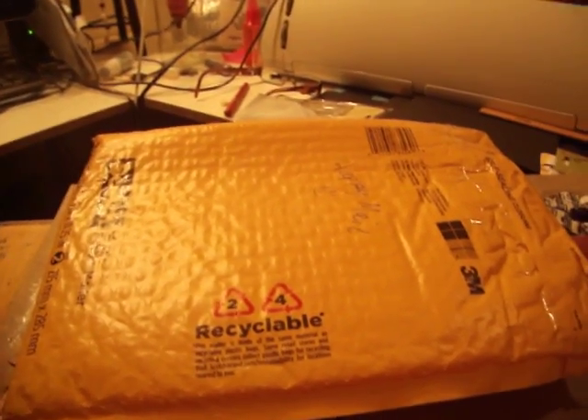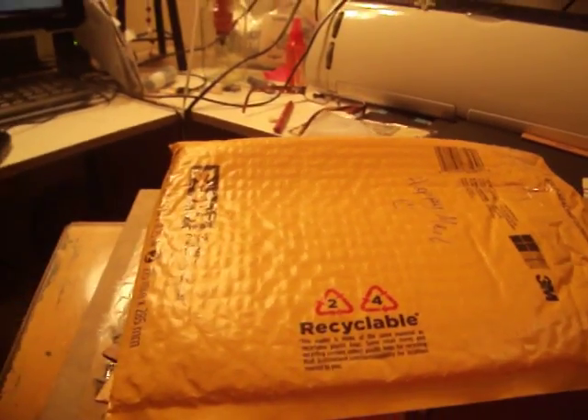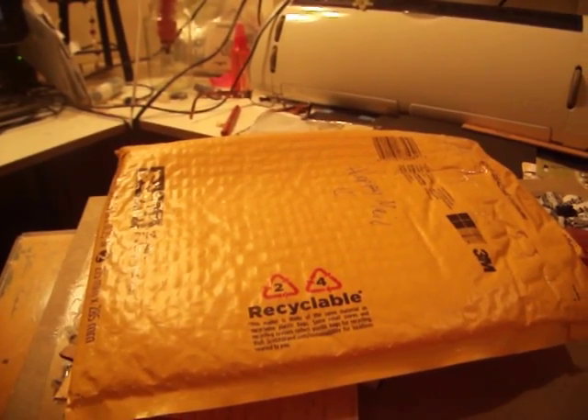Hi everybody, Wanda here. I have some more happy mail. This is from Karen — she is jblady48 on YouTube.